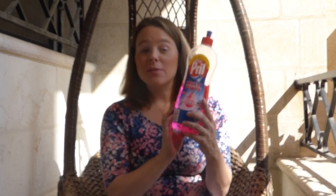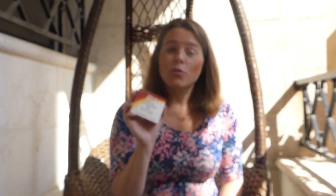For this object lesson, you'll need some dish detergent, some milk, a cotton swab, food coloring, a small dish, and a plate.